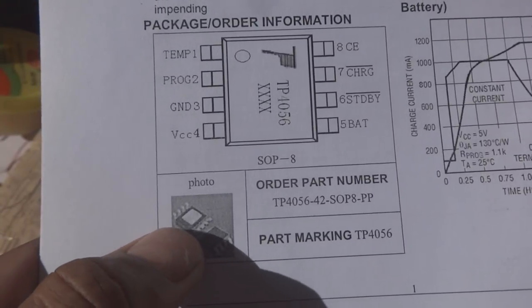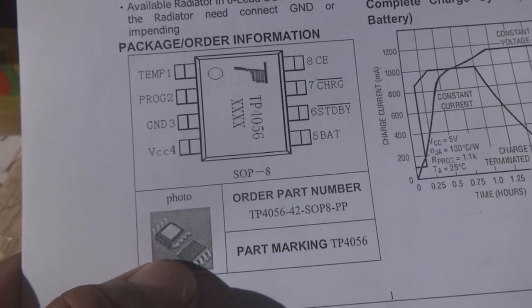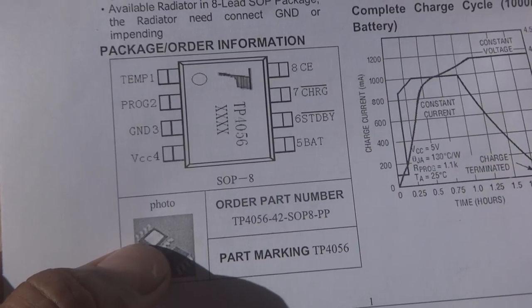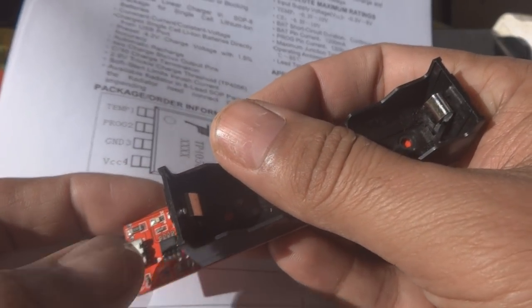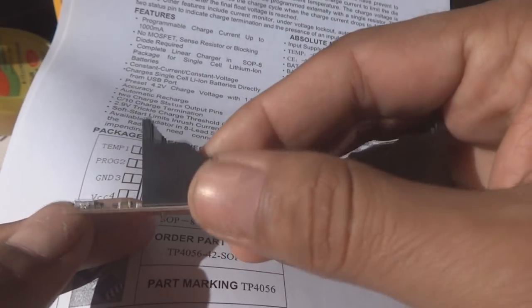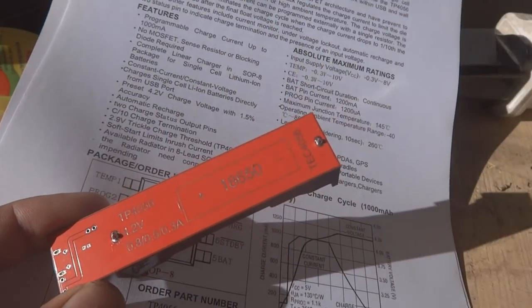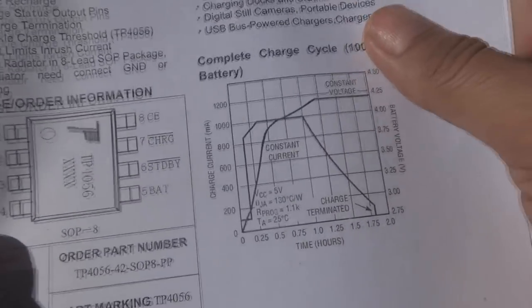The package is SOP8. Underneath the IC there is a metal tab — this IC contains the control circuitry as well as the MOSFET inside. The MOSFET generates heat while charging, and this heat is transferred to the metal tab underneath. This tab must be soldered to the ground plane on the PCB. The larger ground plane on the board is sufficient to extract and radiate the heat from the IC.